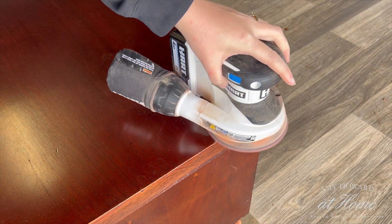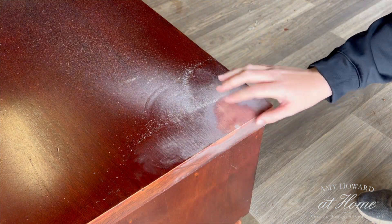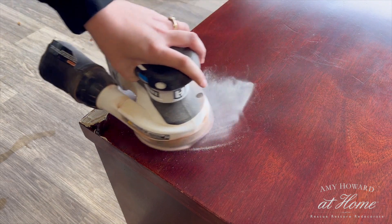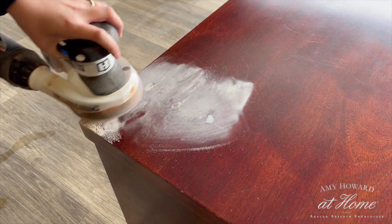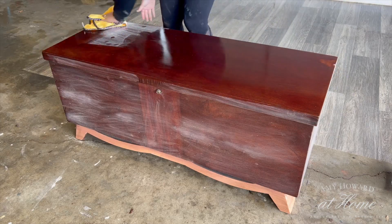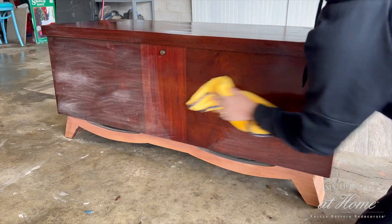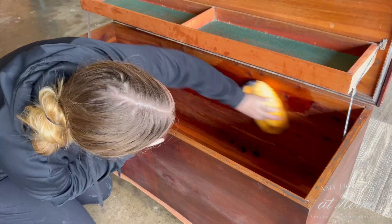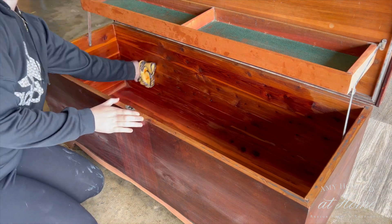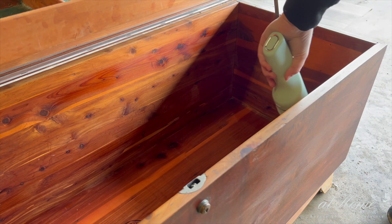After 15 minutes it was all dry and I went in with 120 grit to sand it smooth. I almost forgot to clean the inside of the chest, so I used Clean Slate to clean that as well. I broke out my Christmas gift from my mom — it's this little handheld vacuum and it worked really nicely. I'll have all the products linked down in the description in case you want to check them out yourself.